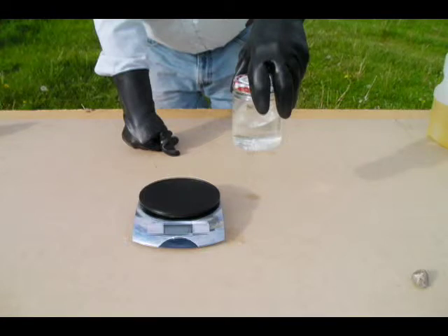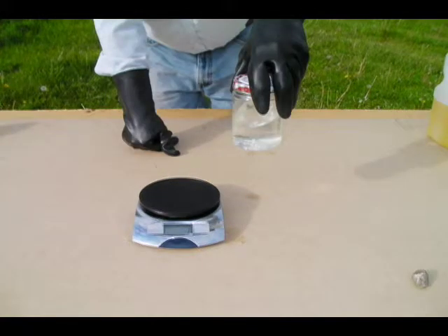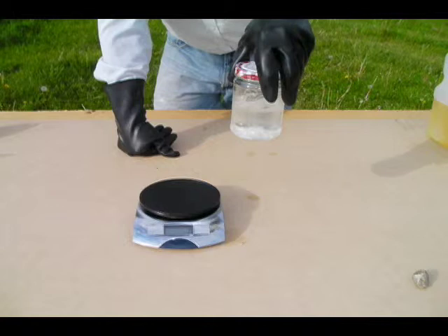Be very careful that your lid is screwed on tightly and completely free of leaks. It'll take a few minutes for the catalyst to dissolve completely, so be patient. The mixture creates heat as the chemical reaction takes place, and the jar will feel warm. This is a normal reaction.